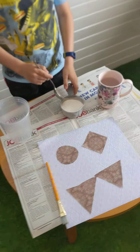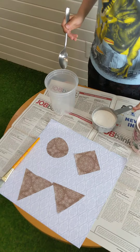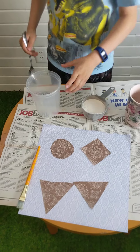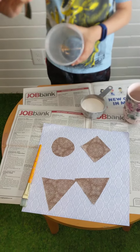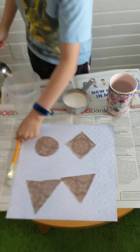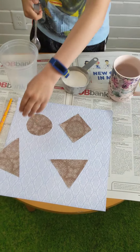So what you're going to need is a cup of flour, you're going to need a cup of water, you're going to need some kind of container to put the glue in, a spoon, a paintbrush, and what we have done is cut out some shapes to stick onto the paper to see if it works.